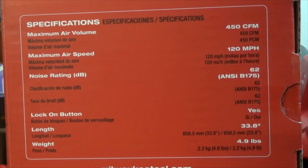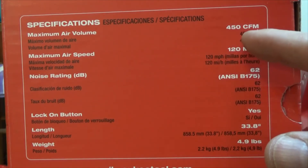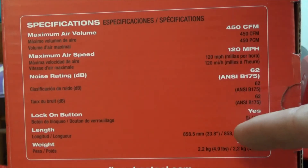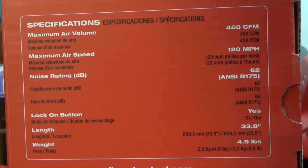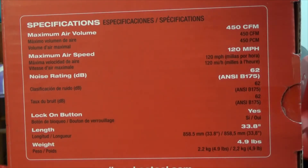Let's look at the specs. Maximum air volume: 450 cubic feet per minute. I don't know what the low speed is. Maximum air speed: 120 miles per hour. Noise rating: 62 decibels — that's pretty decent actually. I wear earmuffs all the time on the gas one anyway. Got a lock-on button. It's 34 inches and they're calling it five pounds — though that's the weight without the battery.